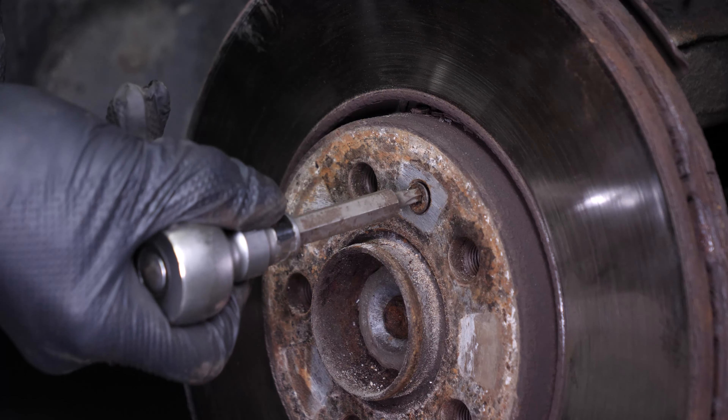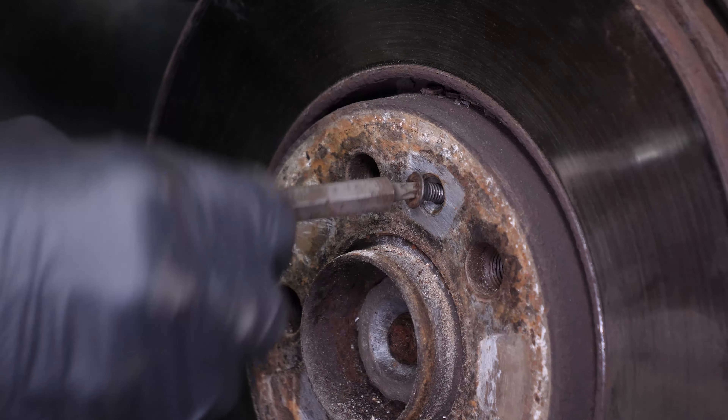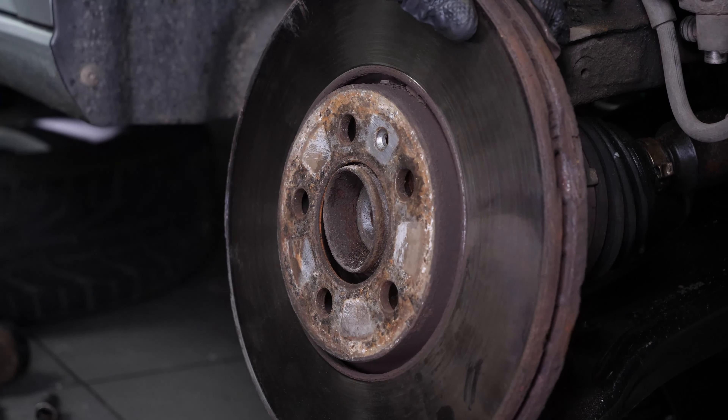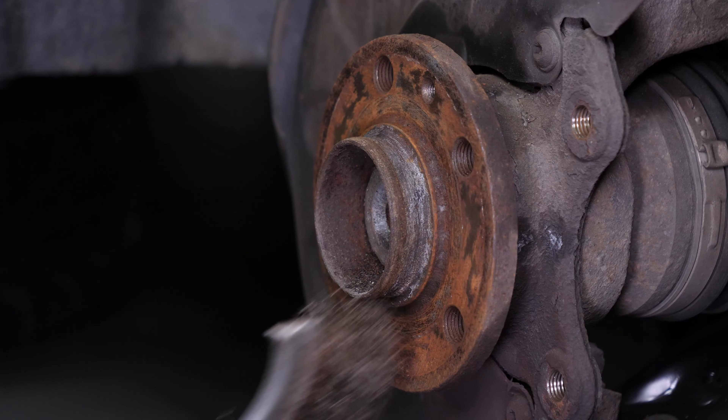Finish removing the disc retaining screw to remove the disc. Finally, remove the disc. Clean the hub with a wire brush.